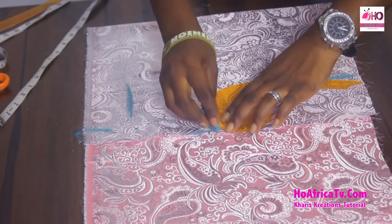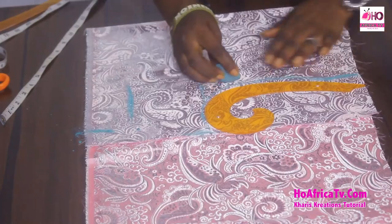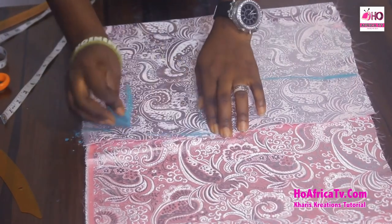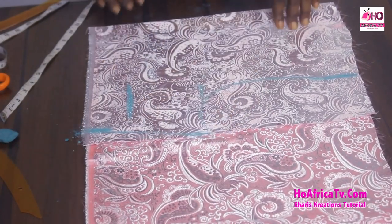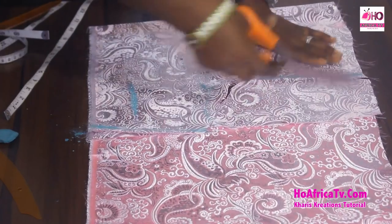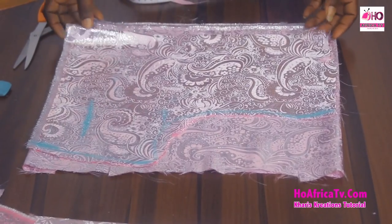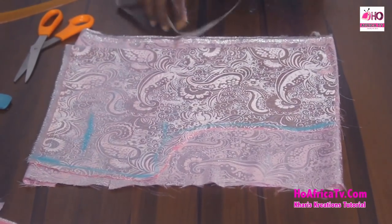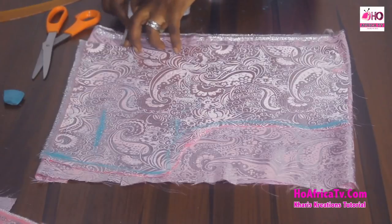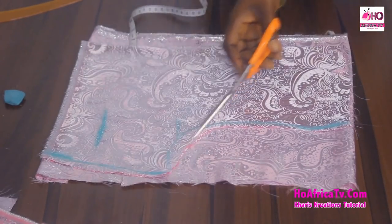Bringing out the arm hole, then from the bust to the under bust circumference measurement — I'm going to cut. This is the front. I'm going to place this to get the back by placing the front on the back, still folded into two, and this time leaving a zipper allowance of 1.5 inches — you can leave two inches if you choose. I'm going to bring out the same shape from the side.